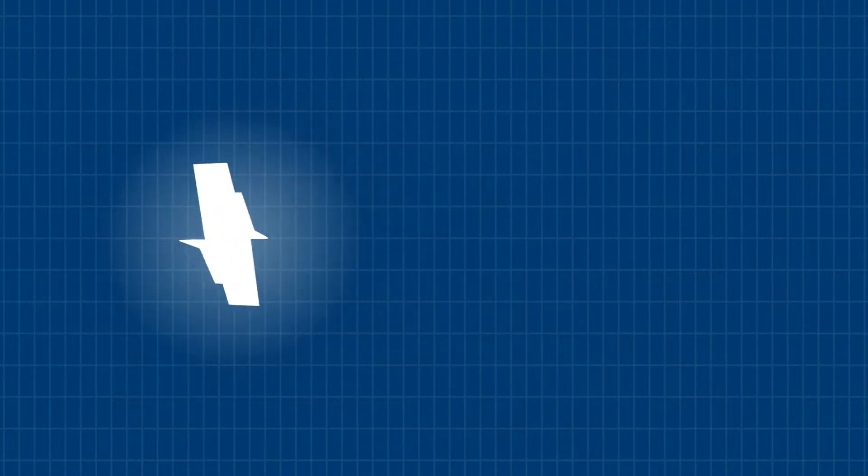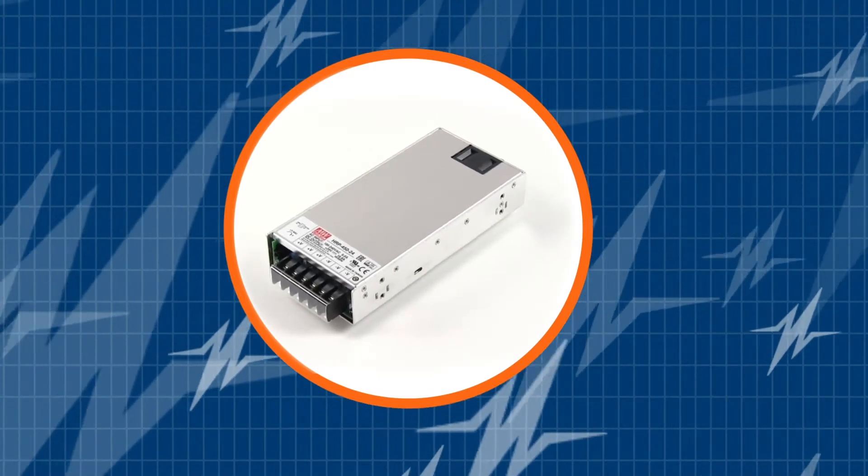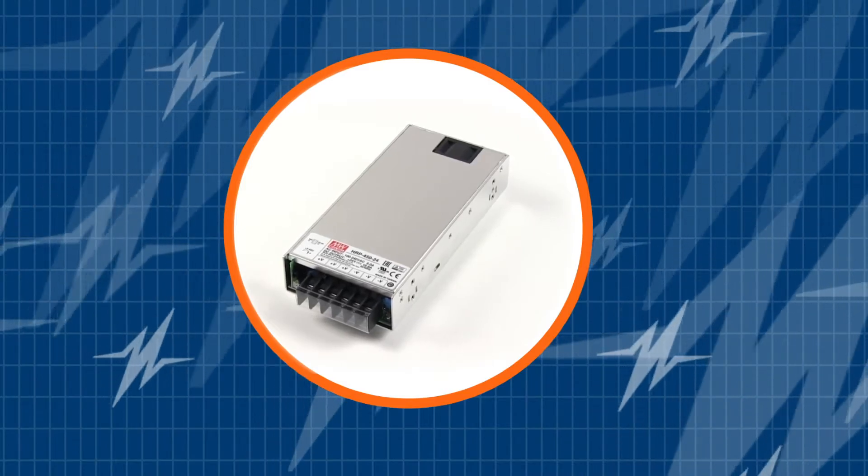In this TRC Power Spotlight, we will demonstrate what makes the Meanwell HRP450 a popular 450 watt power supply. Let's learn the benefits that this outstanding power supply offers system designers.